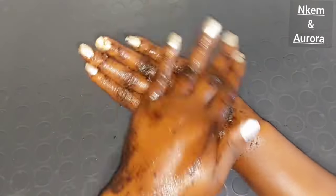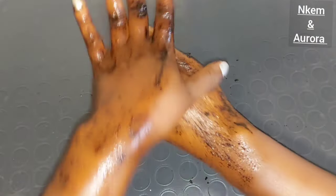I'm going to be showing you and also demonstrating how you can actually use these ingredients on your hand to brighten your hand, get a smoother hand, a softer hand, a flawless hand, and also make your hand presentable and look beautiful. Without talking too much, let's dive right into this video.